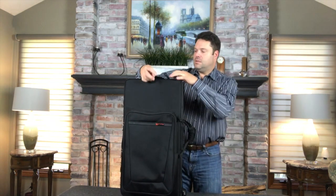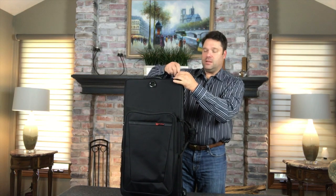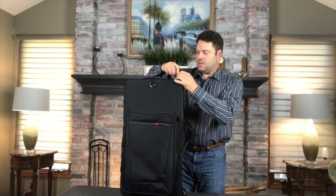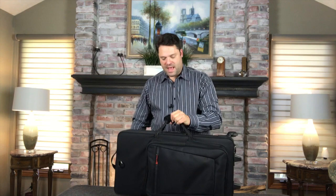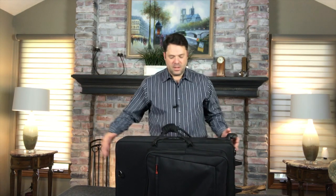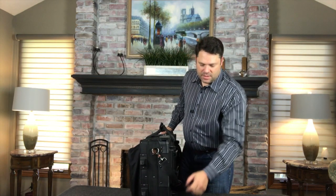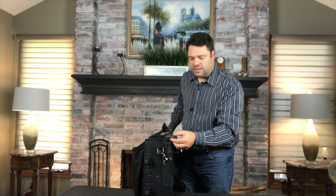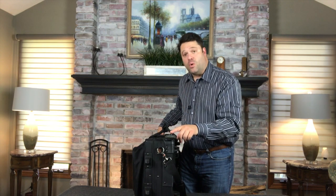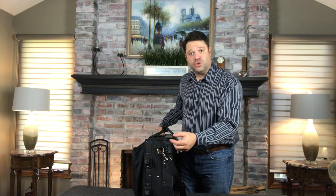It has steel ring enclosures where you can attach the included shoulder strap. It has a padded handle along with a Velcro enclosure. It also has two inline skate wheels that are solid — exactly like what you'd find on a skateboard or inline skates. You can go to Pro-Tech's website and order replacements should these become damaged.